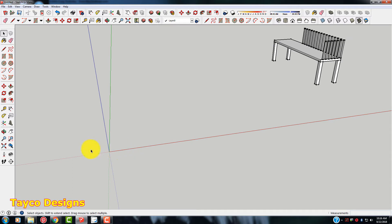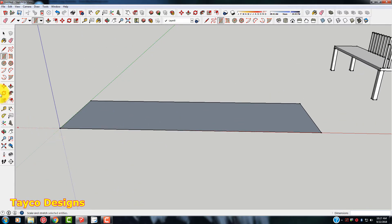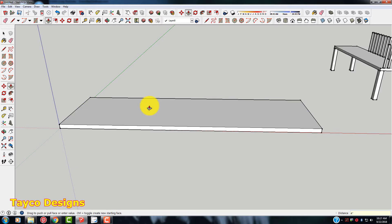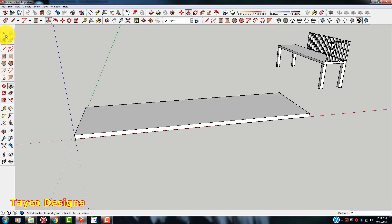We're going to make a deck, which is this part. I'm going to come over to my rectangle tool, start here in a corner, and go 20 feet by 6 feet. Now I want to extrude this by using the push-pull tool, which is right here. I'll extend this to 4 feet and hit Enter. Very easy. This is going to represent this section right here.